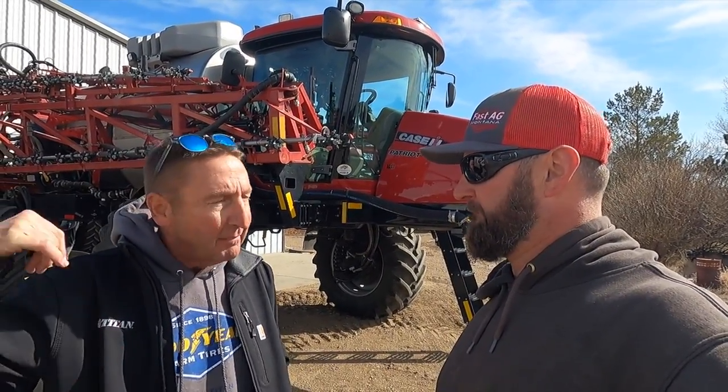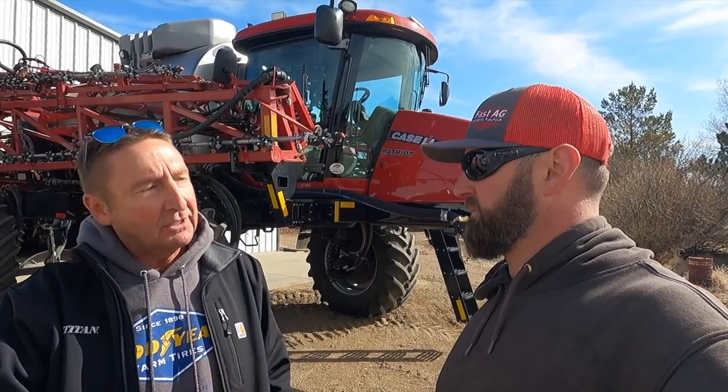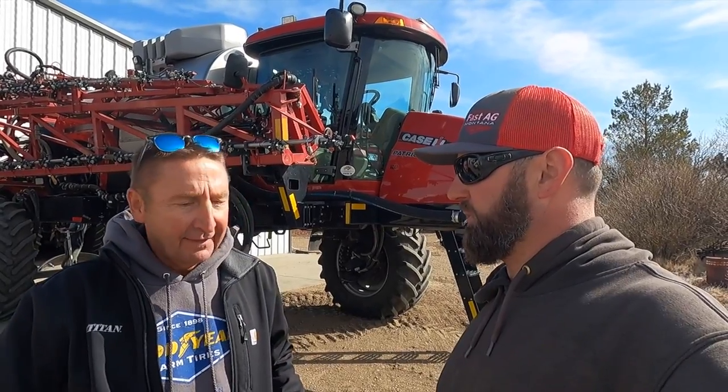We've got Michael, the ag specialist out in this area. Once we get you converted over, we'll get you up on the scales, get you weighed up, get your pressures right where they need to be. And I think we've got a little wager going on what those are actually going to be.